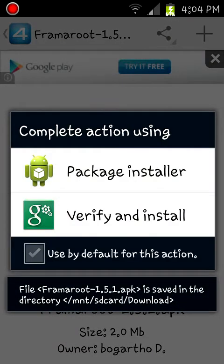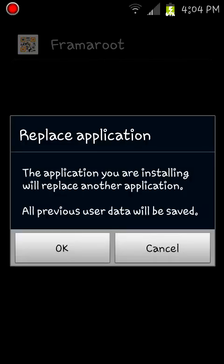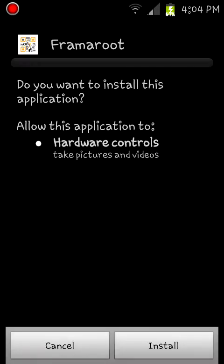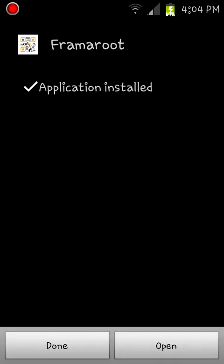Let's do Package Installer. I already got it but I'm going to reinstall it. Install. Click done.